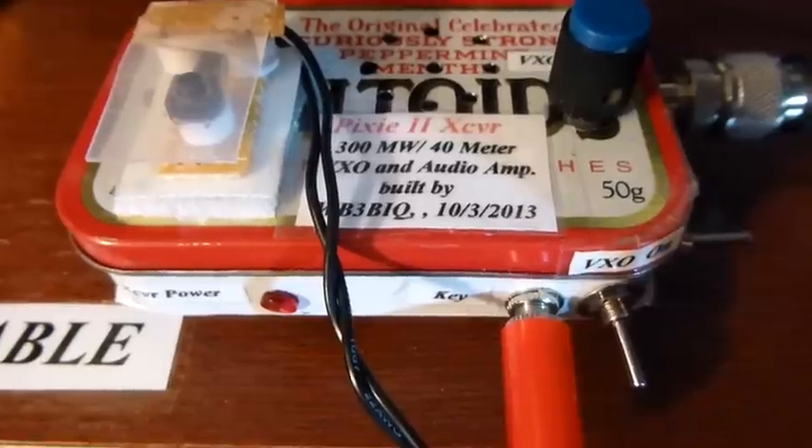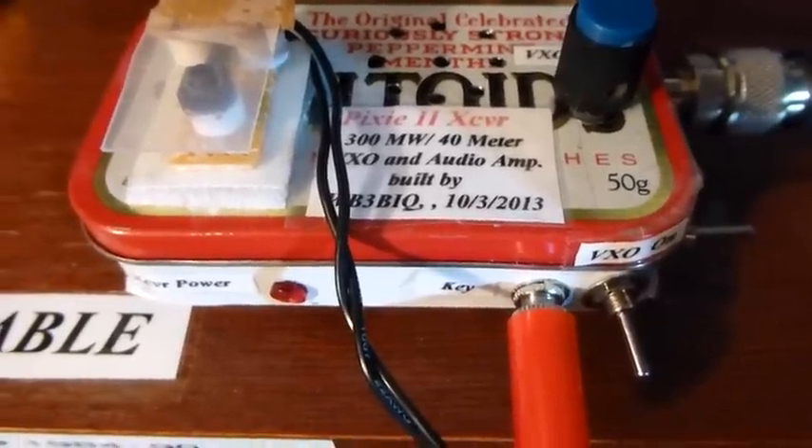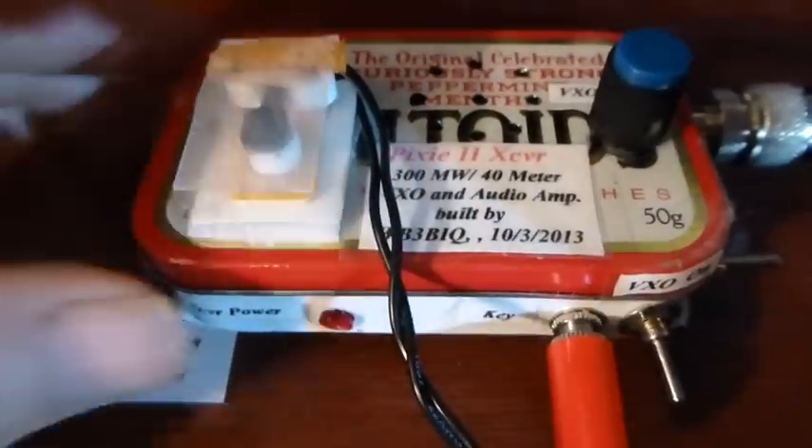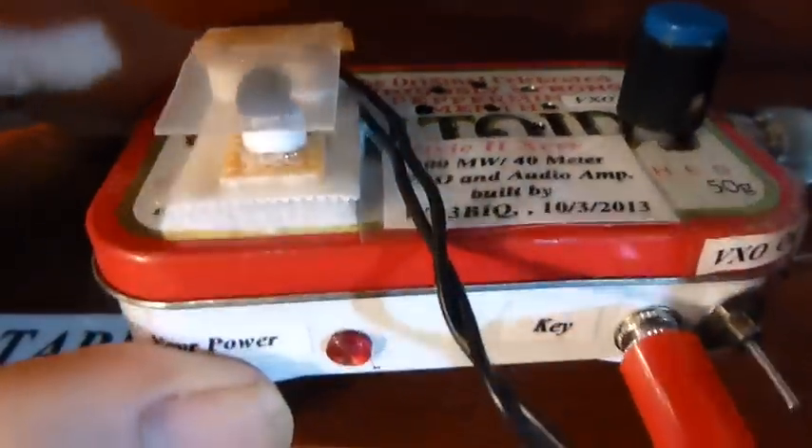That, plus the VXO tuning, gives a lot of capability with this little transceiver. Also a nice feature is the little key on the top, and on the bottom you can easily wind an antenna.